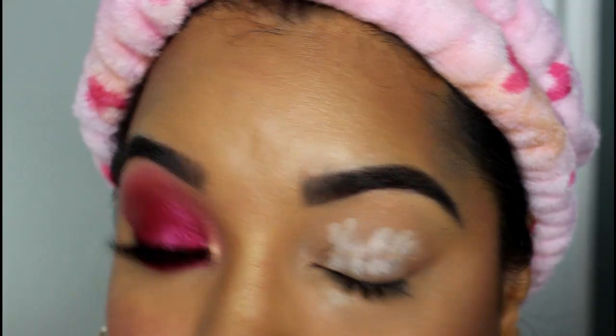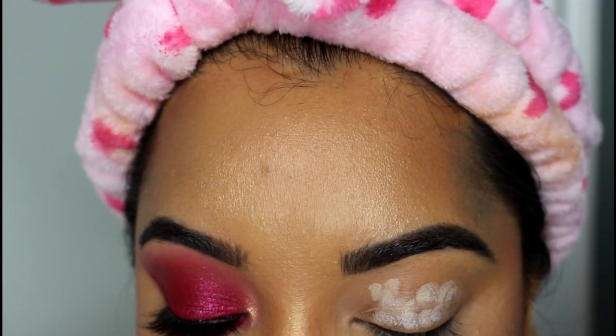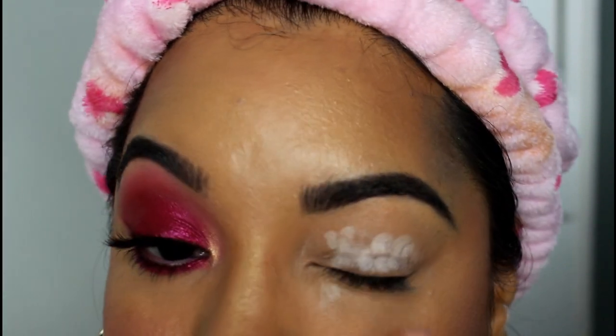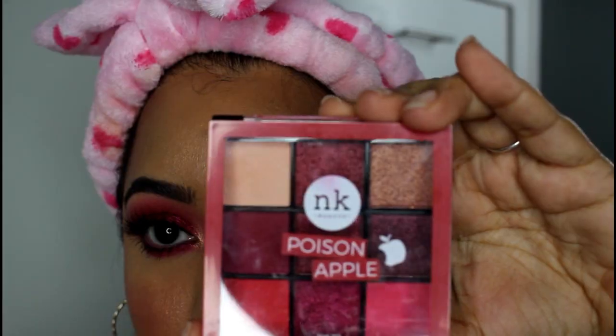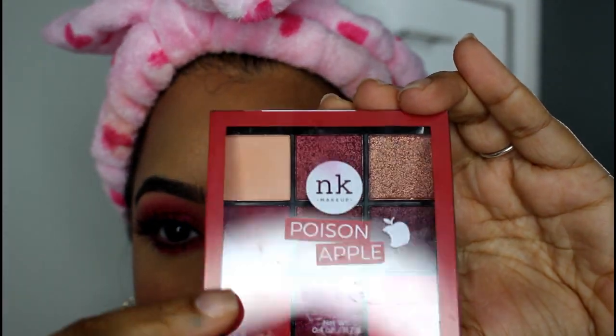I already have concealer on my lids and now I'm going to apply a white base. This is just going to help that color really be vibrant and pop. Next I'm going in with the Nikka K Poison Apple palette.